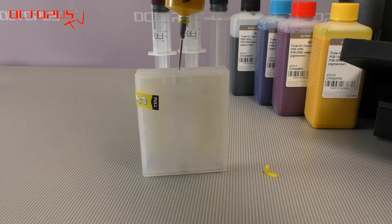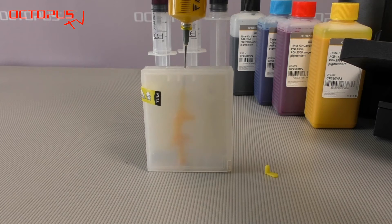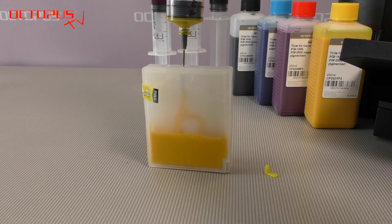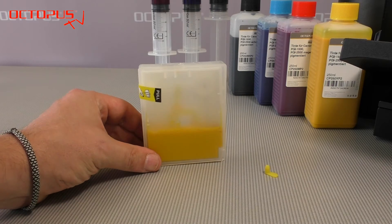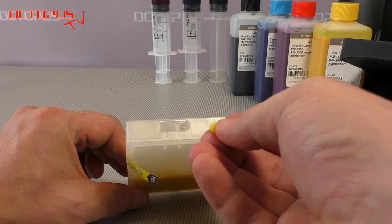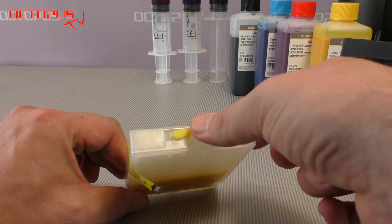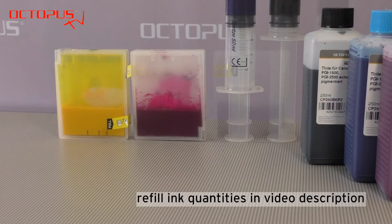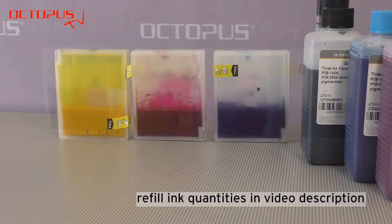Take the refill syringe and insert it carefully into the refillable cartridge. From our own experience we recommend to check twice that the right color of ink is filled into the right cartridge. No offense, but you don't have to repeat our mistakes. The other colors you can refill the same way as you have seen for the yellow cartridge.